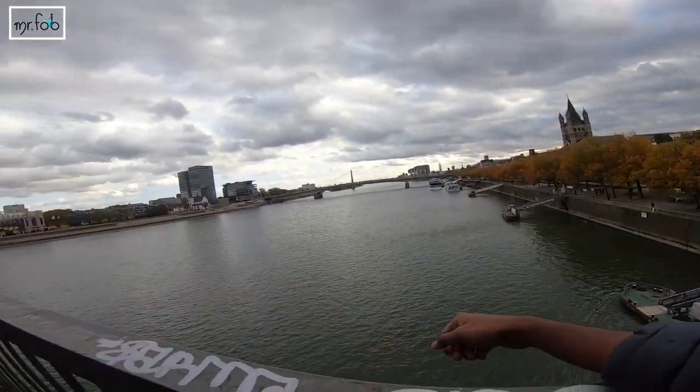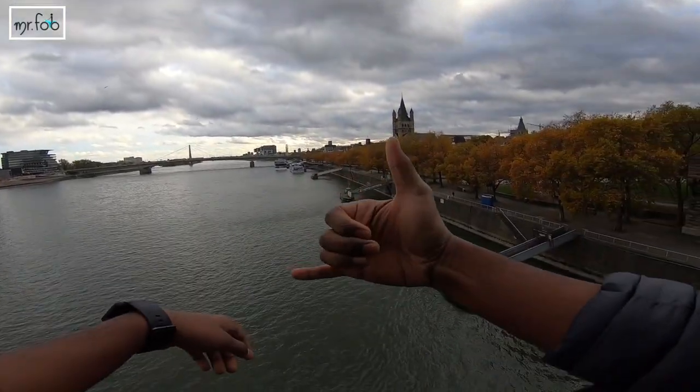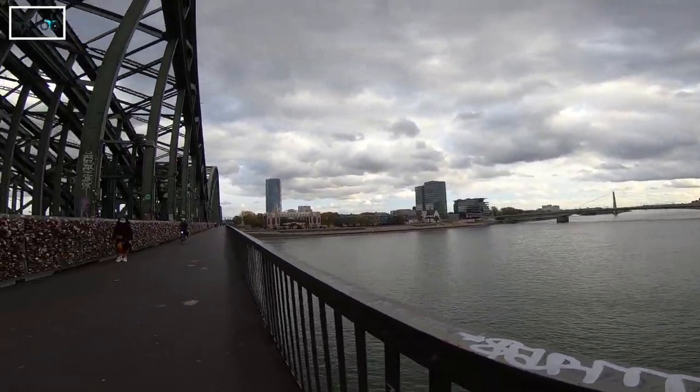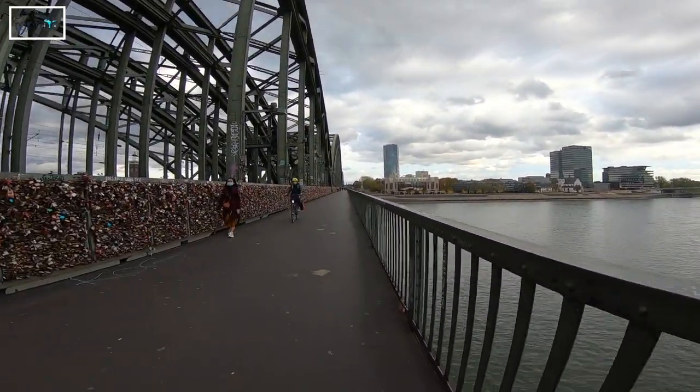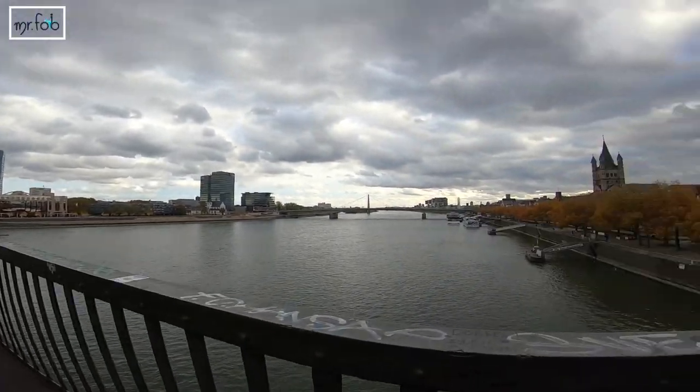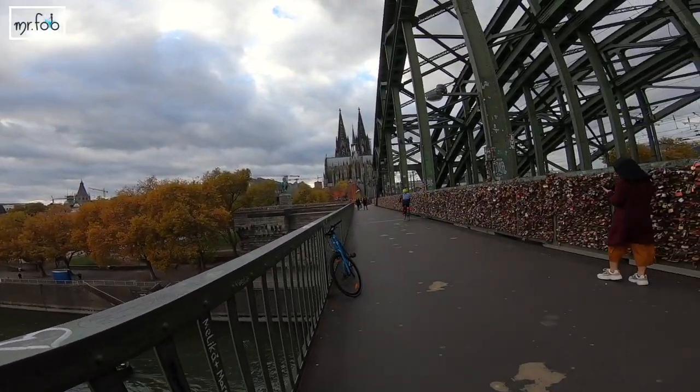There are actually seven bridges in Cologne and you can get the best scenic view from every one of them. If you're planning to visit Cologne, especially with your partner, don't forget to buy a padlock and fix it to this bridge.